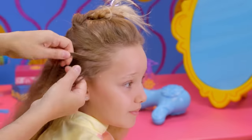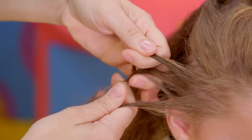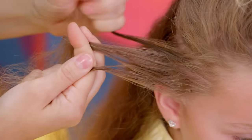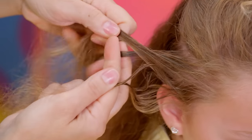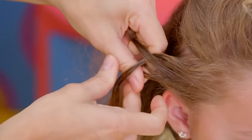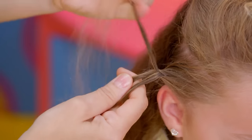Then take a small section of hair on the right side of your head and split it into three equal pieces. We're going to braid these together. Bring one of the outside pieces under the middle piece and pull it through. Then take the other outside piece, go under the middle, and pull it through.